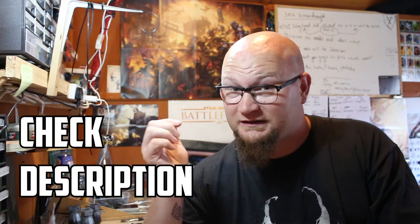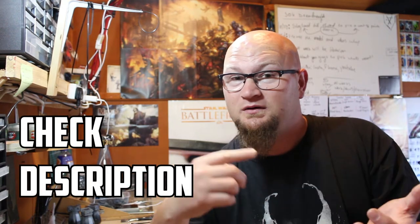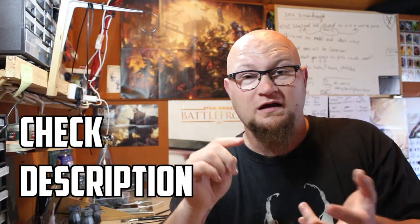Those are your four choices. You can vote on this video, Instagram, Twitter, and Facebook — so make sure you choose what you want me to paint. I'm coming to you guys for this and want your feedback. Hopefully you enjoyed this video — I'm looking forward to seeing what you pick. Make sure to hit the like button, comment, and subscribe if you haven't already. Thanks for watching and I'll see you in the next video.